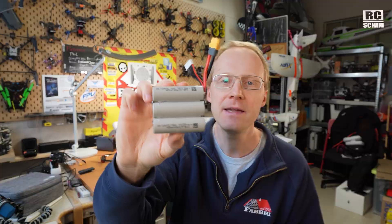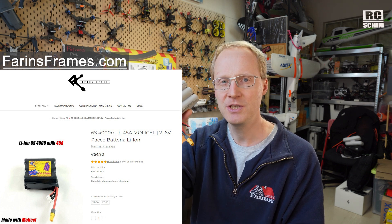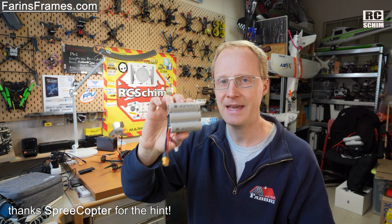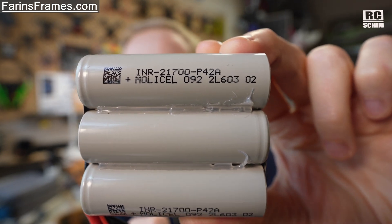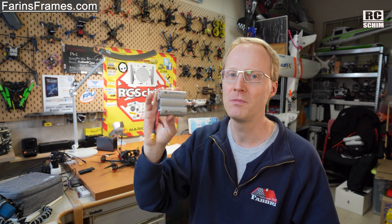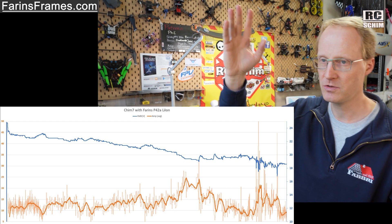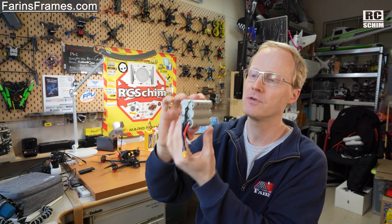Last but not least, a Naked Lithium Iron pack. These were supplied by Farron Frames, an Italian shop, and they are really, really cheap — the budget option with good cells. The cells are MOLICELL P42A, which are the good cells, rated for 45 amps of continuous discharge. They will get hot if you draw 45 amps all the time, but on average across all my Chimera 7 flights I used 15 to 16 amps, with spikes to 25 or 30 amps. If you don't want to spot-weld them yourself, Farron Frames is a good source for lithium iron packs.